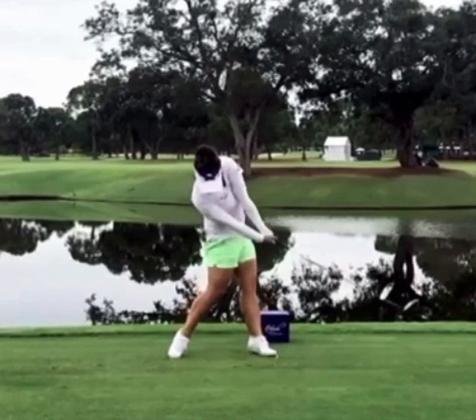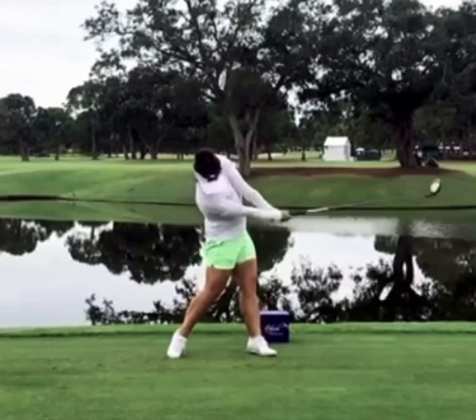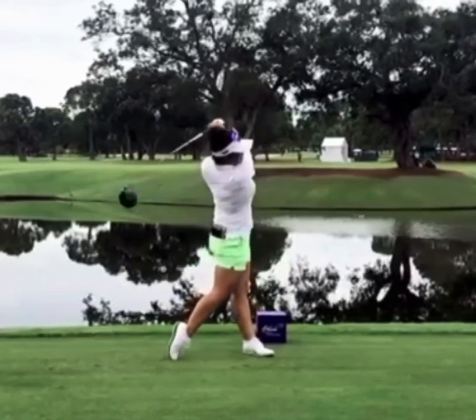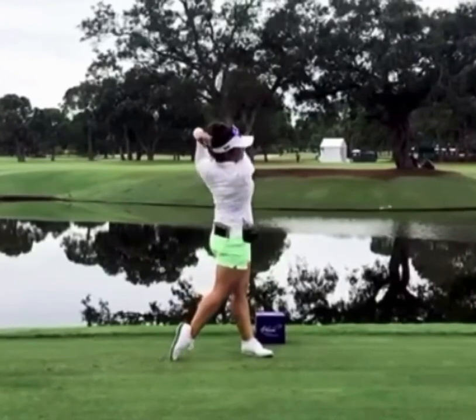As you can see here, her hands do a real nice job staying in front of her chest with full extension, and again she continues to rotate her body. The rotation of her body through impact is what helps Megan Kang be one of the most accurate drivers in the LPGA Tour. We know it's going to help her pick up more victories, and we hope it's going to help lead the USA to a victory in the Solheim Cup this year.